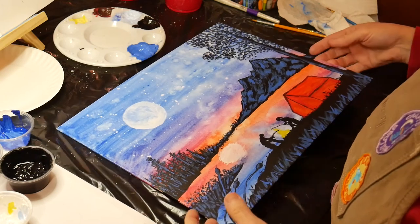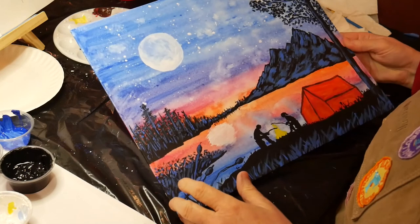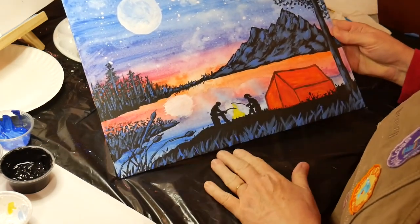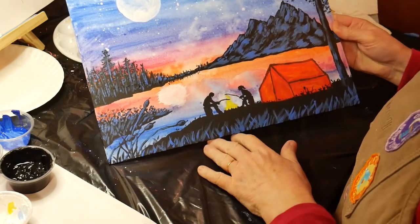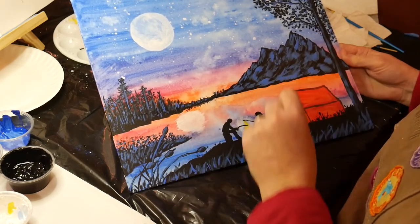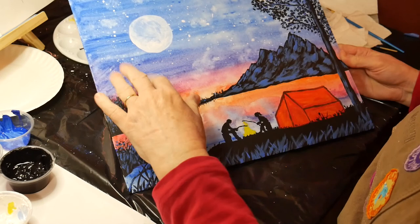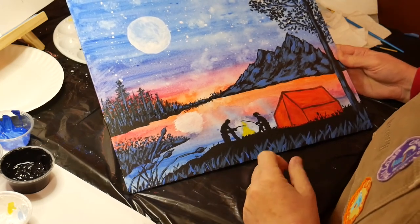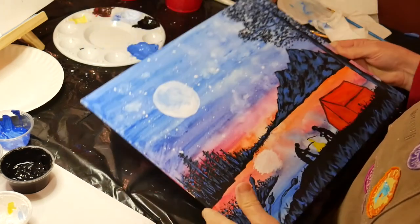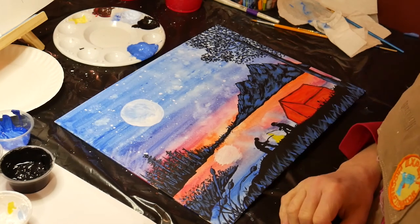I finished — I did the moon reflection in the water and finished my blue highlights to show the moonlight shining on everything. I believe my painting is finished. I did go back and added a little bit of black somewhere and a little bit more trees, but I have it to the point where I'm happy with it. I hope that you are satisfied with yours as well.